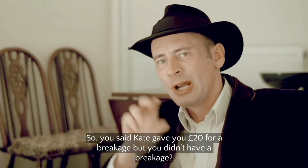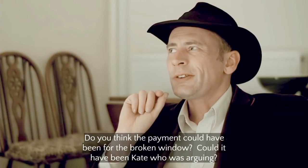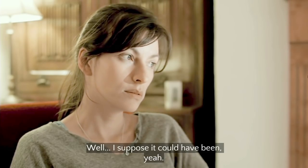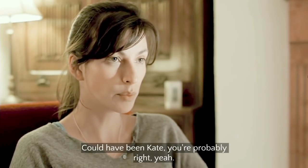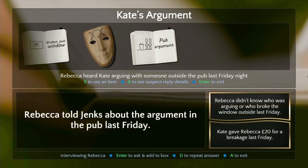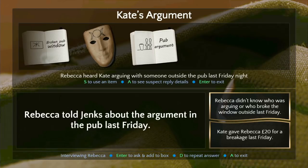'You said Kate caused breakage but you didn't have a breakage' — is that a contradiction? Could it have been — where did they find this guy? Someone wrote down 'English' in a book a lot of times and cast a spell on it and I came out — who she was arguing with. I just want to give him a wedgie. My little smirk was not pleased. Rebecca really should have worked that out before now.